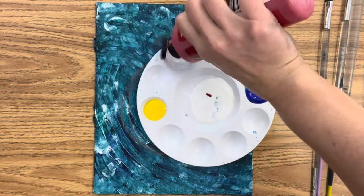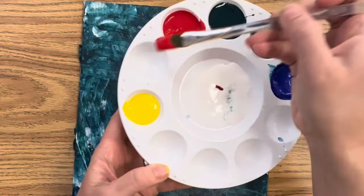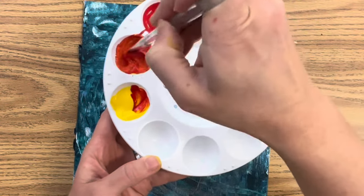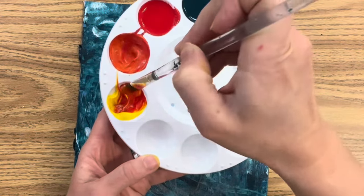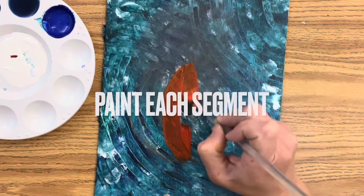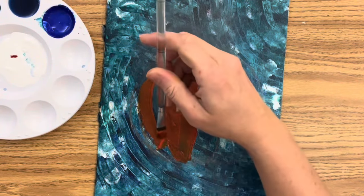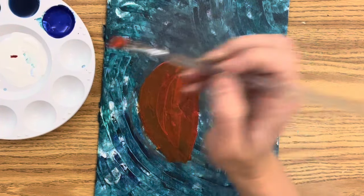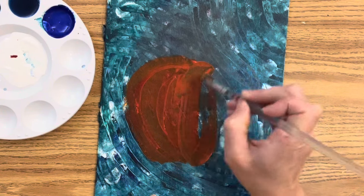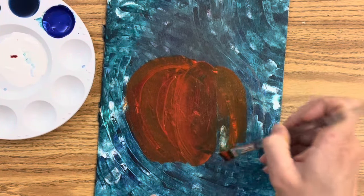Now to paint the pumpkin, I'm going to mix my own orange. You can make your own orange or you can pre-buy it — orange is easy to make; it's a combination of red and yellow, and you'll need more yellow than red. Once you are happy with your orange, paint each segment as a shape using just that same orange. I am using a flat brush and I'm painting in a C-shape — on the left side of the pumpkin I'm doing C's that get bigger and bigger as they go out, the center segment is more of an elongated oval shape, and then backward C's expand from there.